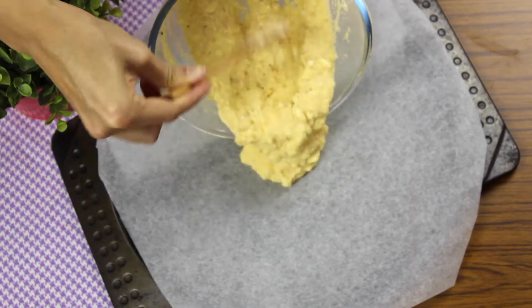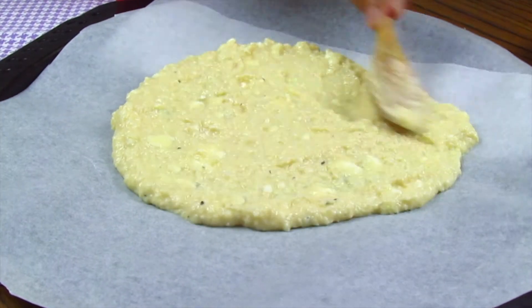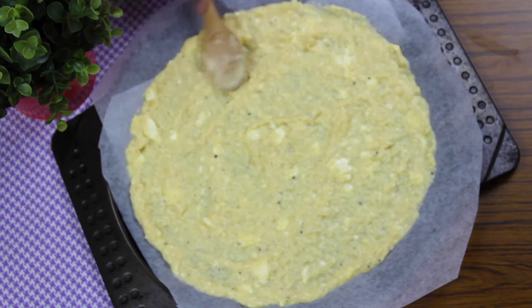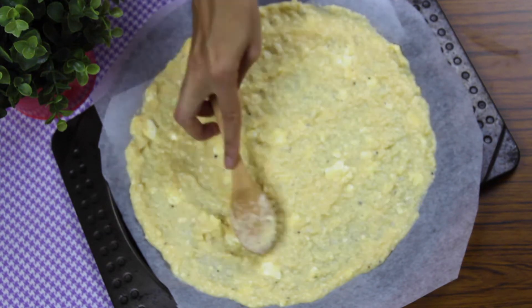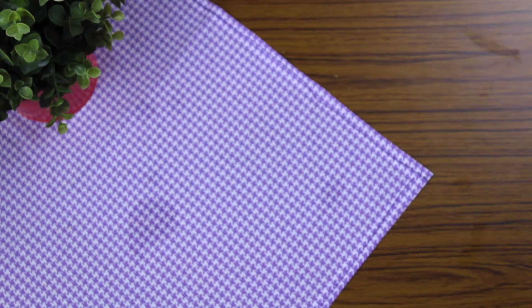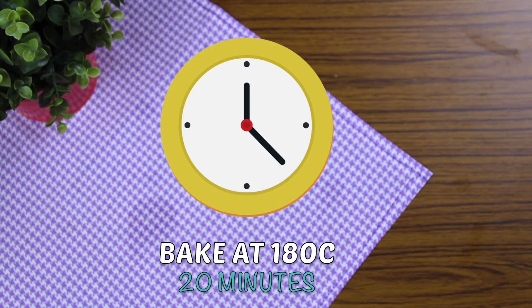Place a baking sheet on a pizza tray and pour the batter over it. Use a spoon or a spatula to make it even and in a circular shape. Bake the crust for 20 minutes at 180°C.